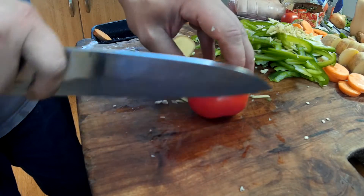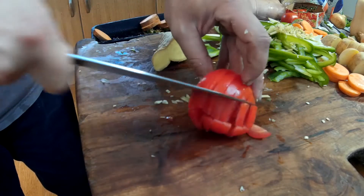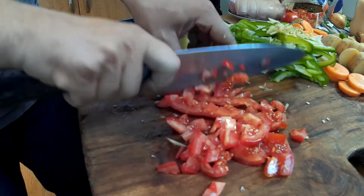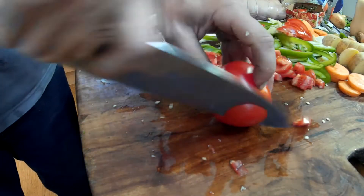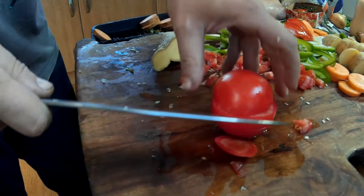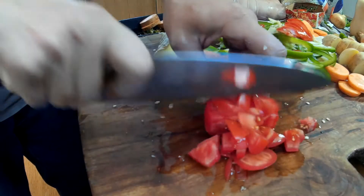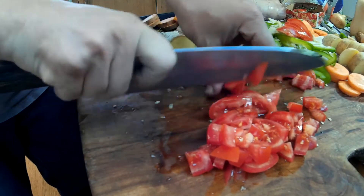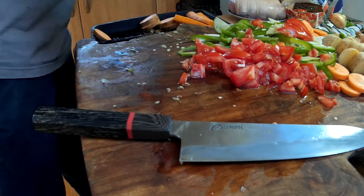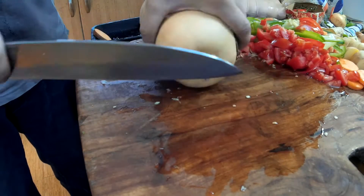Tomato. I'm trying to be fancy. And I'm going to do a bit of squash as well. Let's just chop the stuff off.